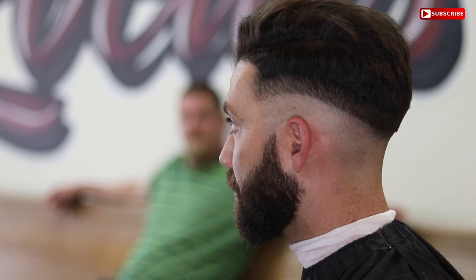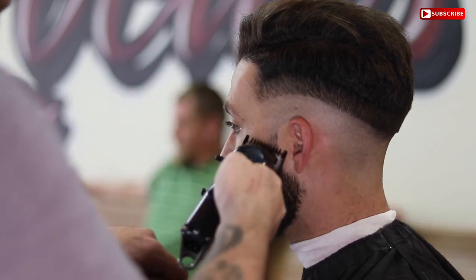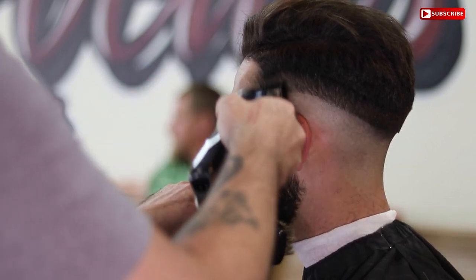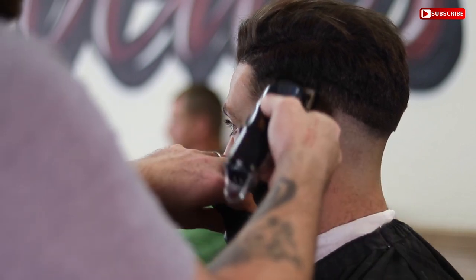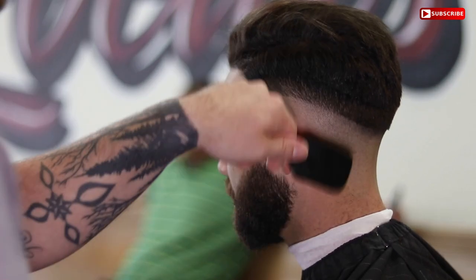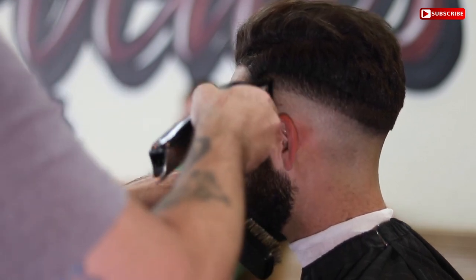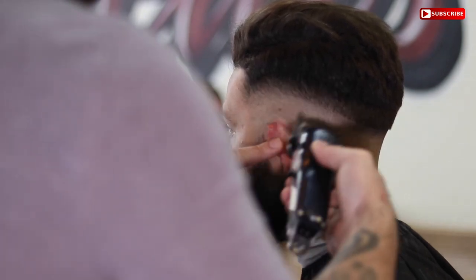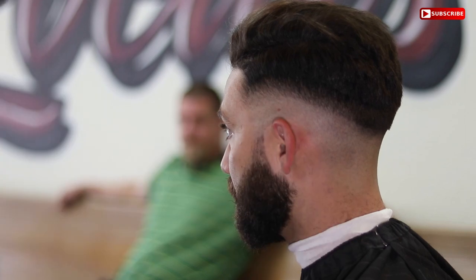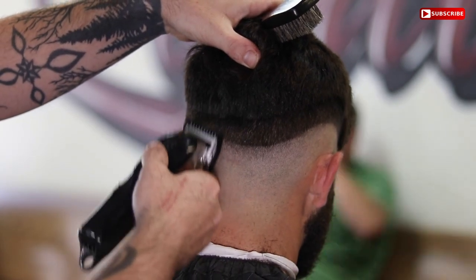The next guideline you want to set in is your one guard open — make sure your lever is open for this guideline. Here I'm just touching up the beard since I was on this side of the head. You want to go basically right under where you left off with your one and a half guard. What I do with this guard: since I didn't use my half guard first, I'll close the lever after I set my guideline in with the one and a half, go back and soften that line up, then use the half guard and flick that line out. It's the last step to the fade — you're skipping guards and it saves you time.